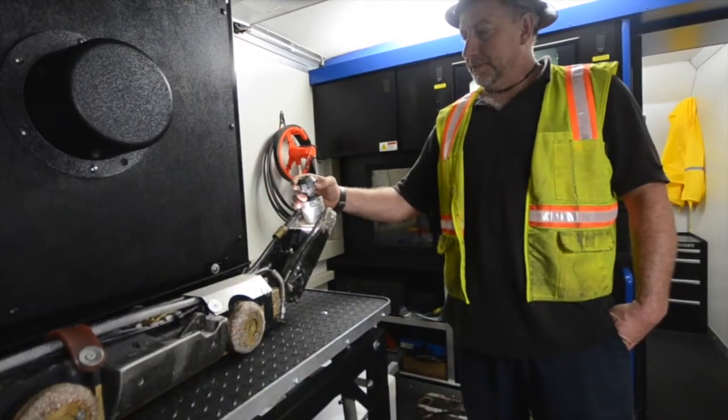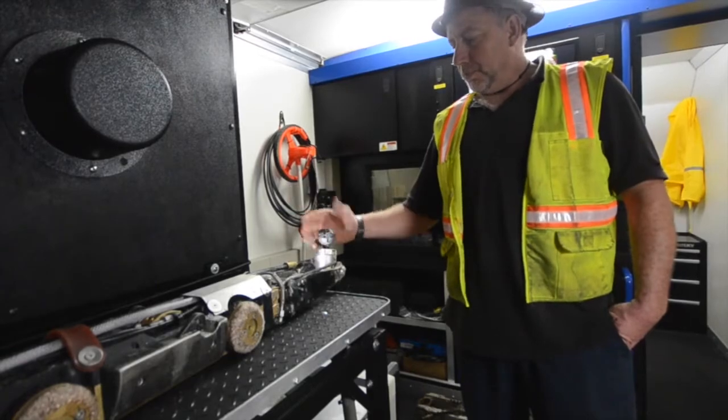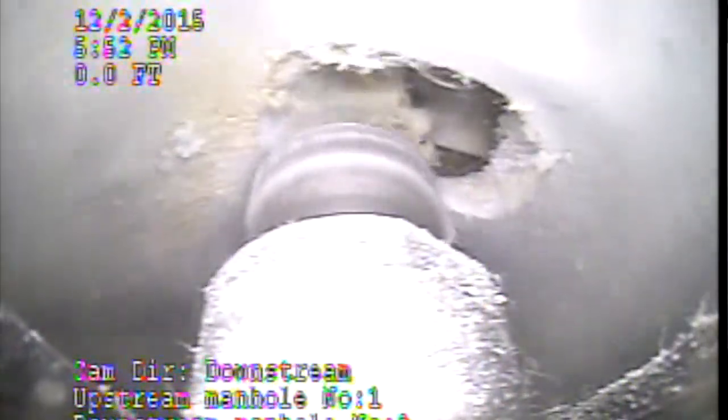The one tool, as you see here, will reinstate 400 services. The old way, a router bit maybe cuts six or eight — so it cuts the time in half.